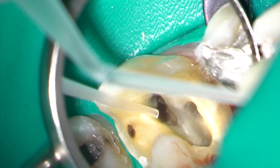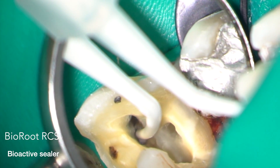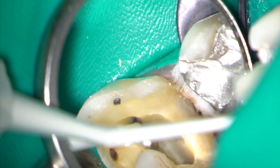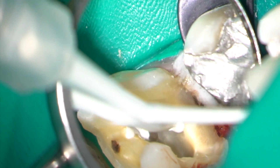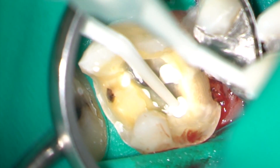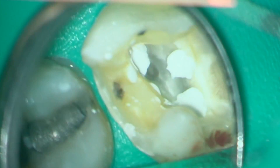In this case, I obturated the root canals using a bioceramic sealer, BioRoot RCS. I like to inject the material into the canals before placing the gutta-percha cones, as this proves to be less messy. The pre-measured cones are then inserted to their working length, seared off at the level of the pulp floor with an electric heater, and plugged with the MAC2 plugger.